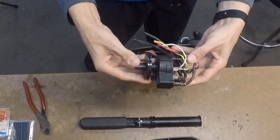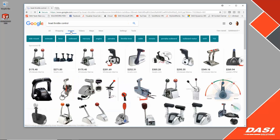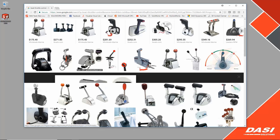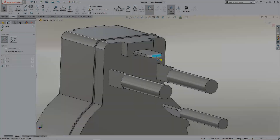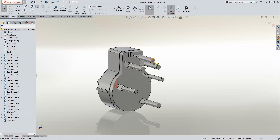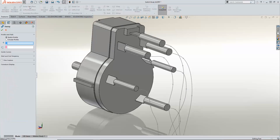Even though these motors look somewhat large, when you get inside it turns out to be a pretty small mechanism. I try to find inspiration wherever I can, and a Google search is always good for when my artistic side needs a kickstart. Now that I have a clear goal, it's time for SolidWorks. First I model the switch — it may cost me a little time up front, but it provides necessary clarity when it comes to fit and clearance checks later.